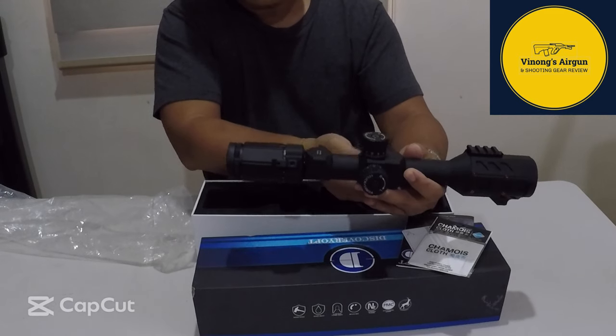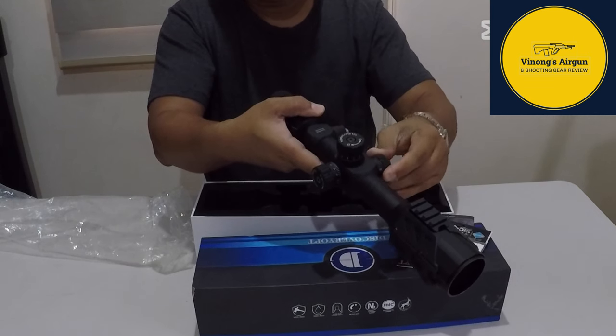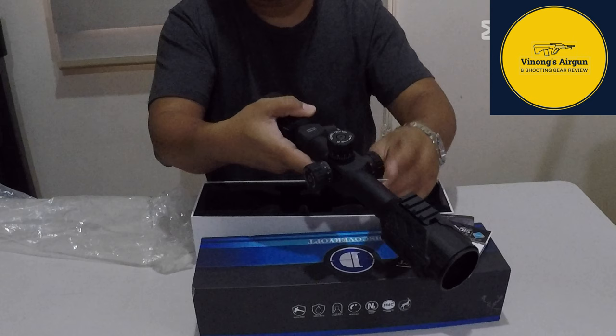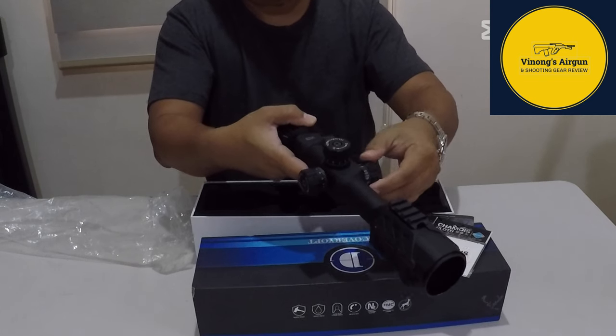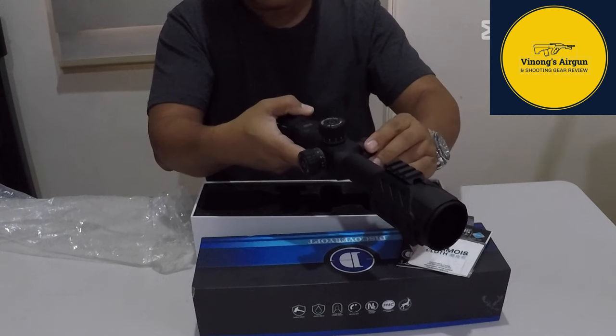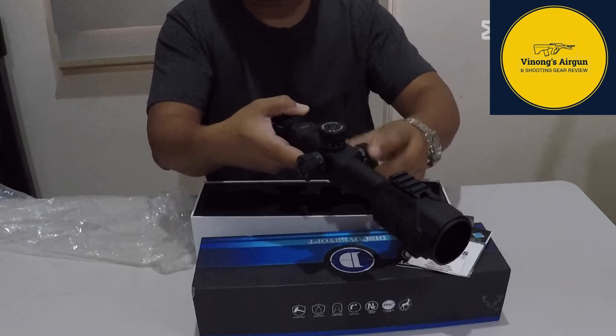Ito naman ang kanyang parallax adjustment. Nagsisimula sa 10 — 8 yung infinity. Hanggang 500, then infinity. Yards.